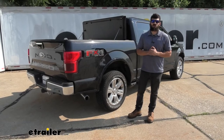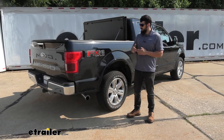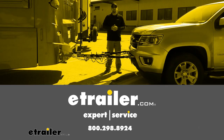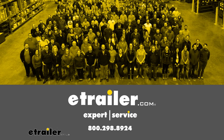And that's going to do it for our look at and installation of the Air Lift Load Lifter Airbags on our 2019 Ford F-150. For more information, please check the link to the website. We'll see you next time.